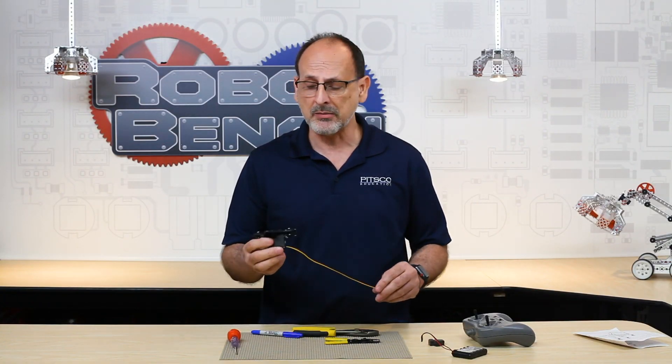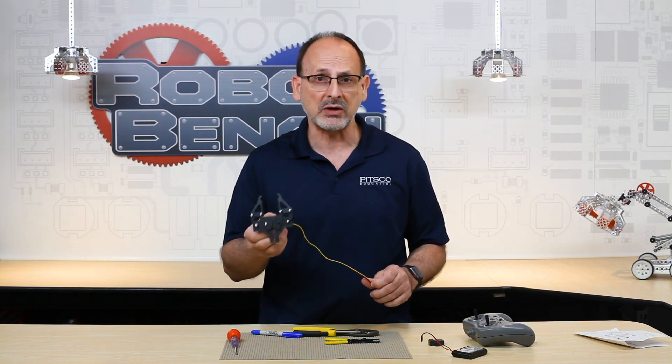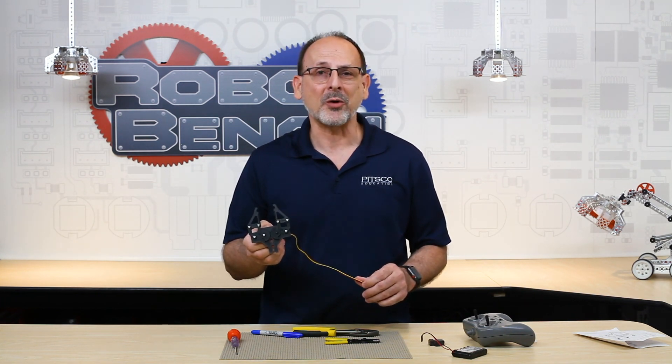I hope you found that information helpful and that it makes it a little easier for you to assemble your Prime grippers so you can put them on your robots and use them effectively. Like we always say — have fun, build some robots, and come back and see us!